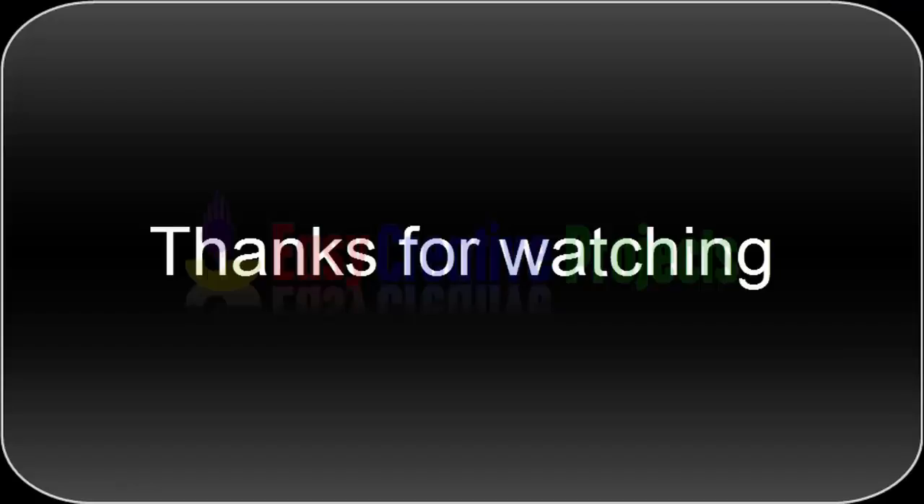Thanks for watching. If you like our videos please tell in comments, and don't forget to subscribe our channel.